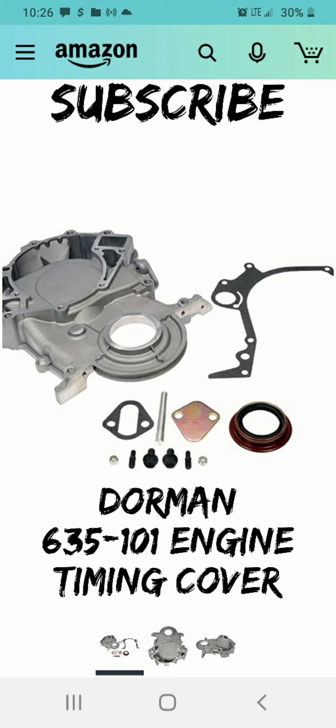The holes in the timing cover are bigger, so it has the old thread and then the new thread for the timing cover. Without these little bolts in this kit, you will not be able to get it together without leaks.